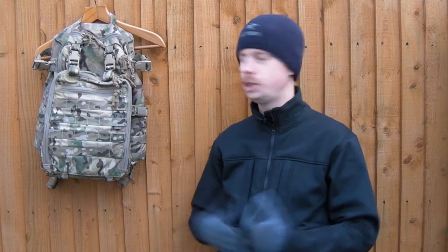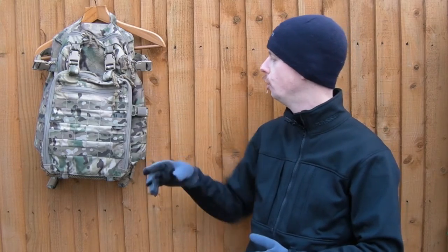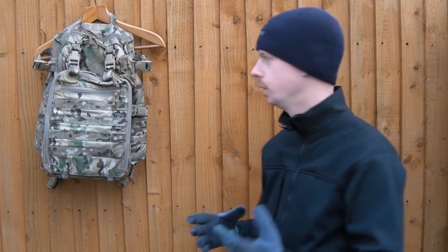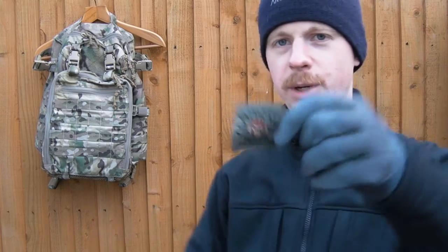Construction wise, it's 500D Cordura - obviously this is the multicam, you can see how well everything's matched. You've got matched webbing, matched velcro loop, pretty much everything's multicam, but it comes in loads of different colours. Originally when I first got it, I had one of these because these are made by Tactical Tailor.